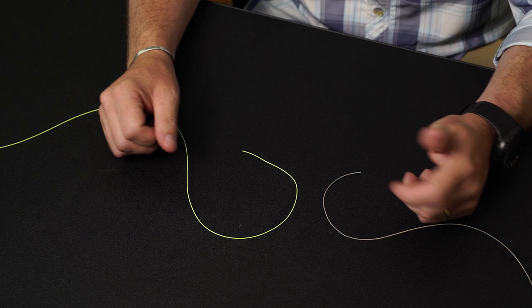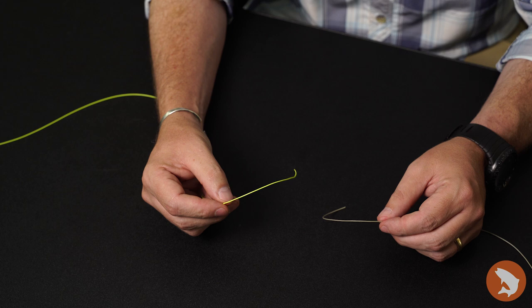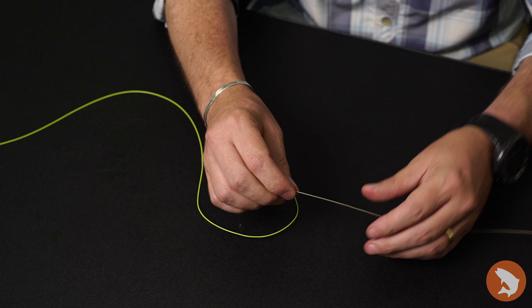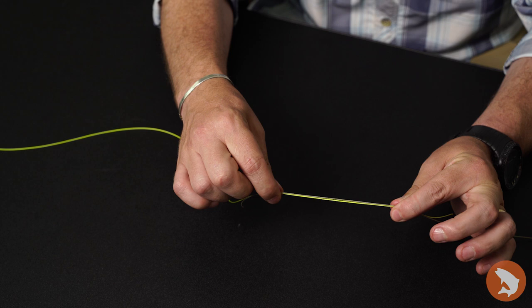The second knot we're going to talk about is just a connection knot, which we call a double surgeon's. This knot is used when adding additional tippet to your leader to build that back up to approximate length. So let's assume this is what's left of my remaining leader, and I've taken off some corresponding tippet and I want to connect the two. All I'm going to do is overlap both my tippet and my leader material.